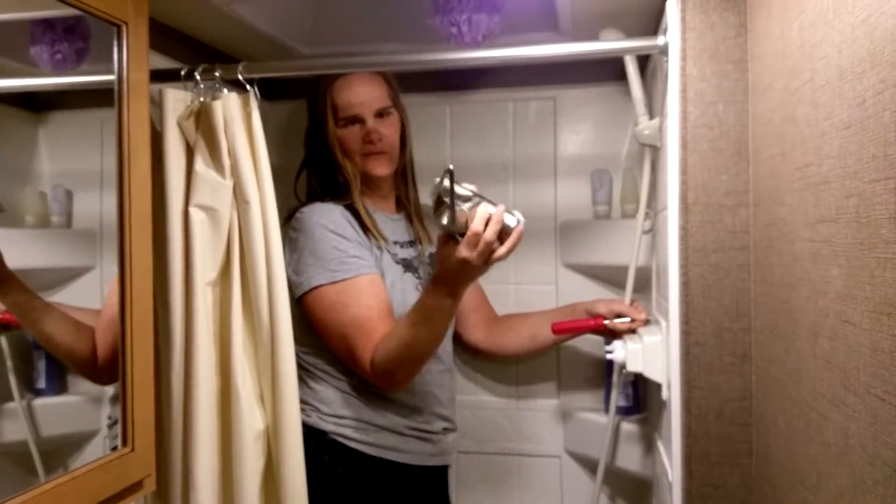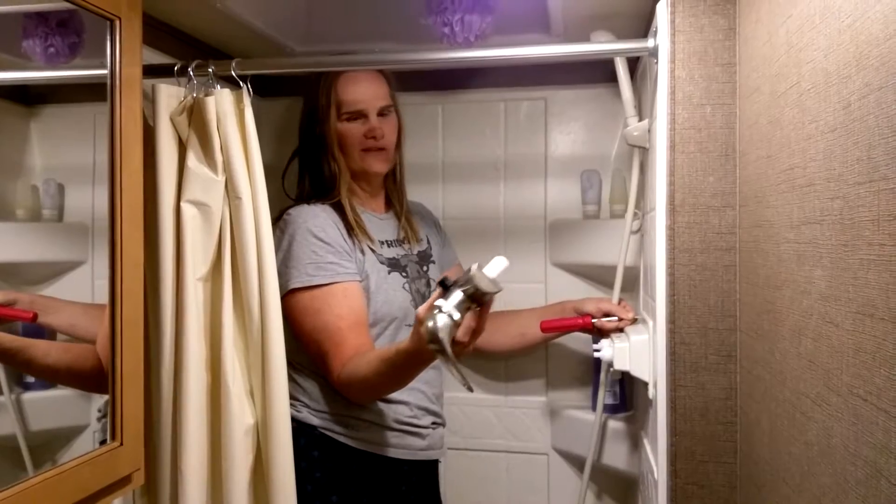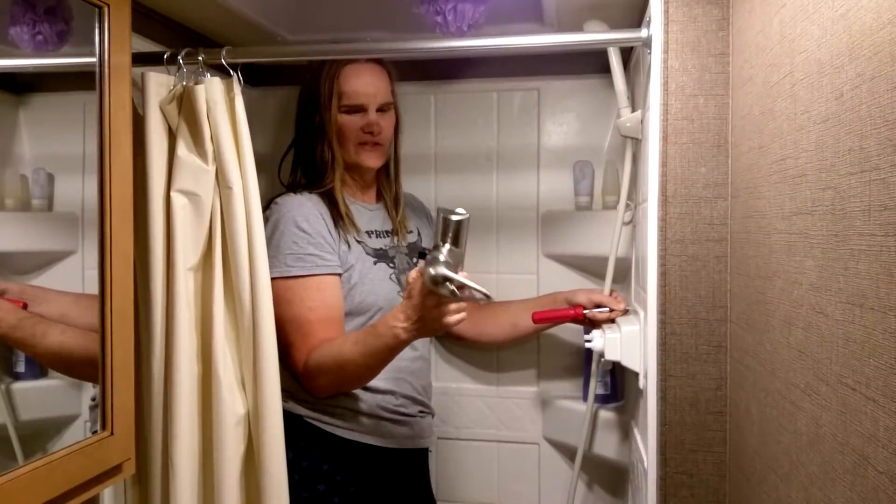So I decided to buy this, which is a single blender — I think they call it a blender valve. I don't know for sure, but anyway.